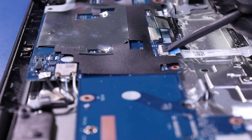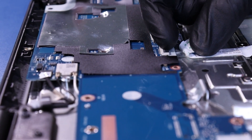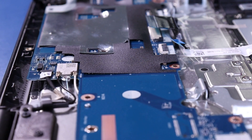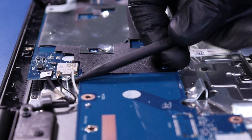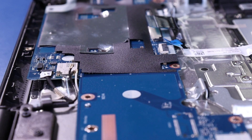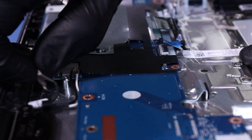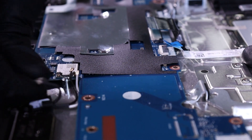Flip open the locking clip and unplug the touchpad cable from the motherboard. Gently lift up to unplug the antennas from the Wi-Fi card. Pull back to unplug the sensor board cable from the motherboard.